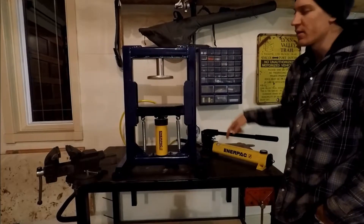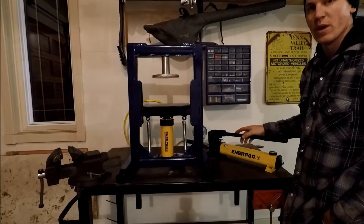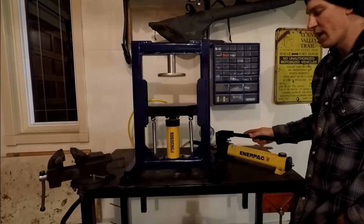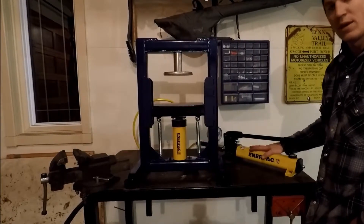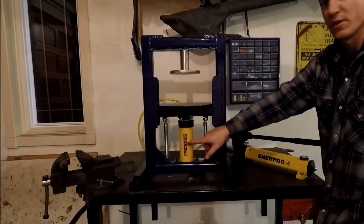Hey guys, I'm just out in the shop tonight assembling this hydraulic press that I recently made. What's interesting about this press is I'm using an Enerpac cylinder and pump set. The set is called the SCR154H and it comes with the P392 hand pump and the RC154 cylinder.